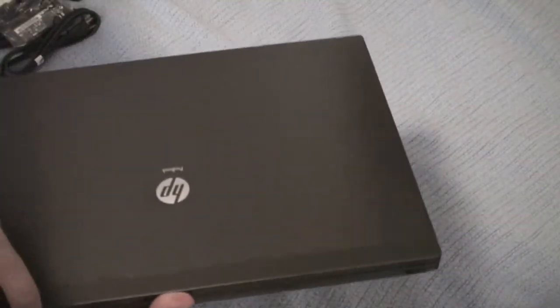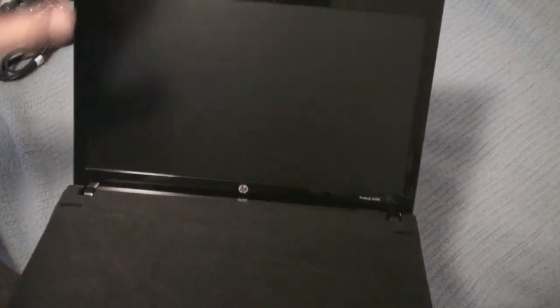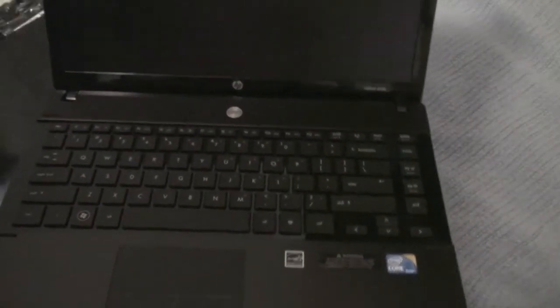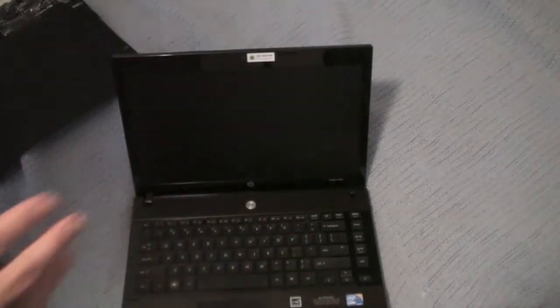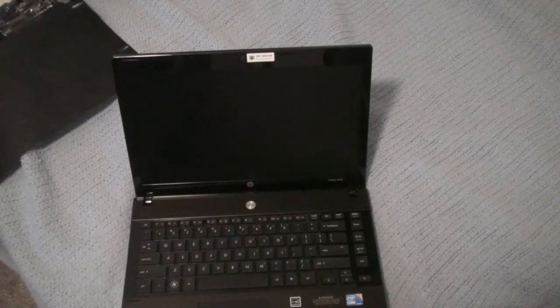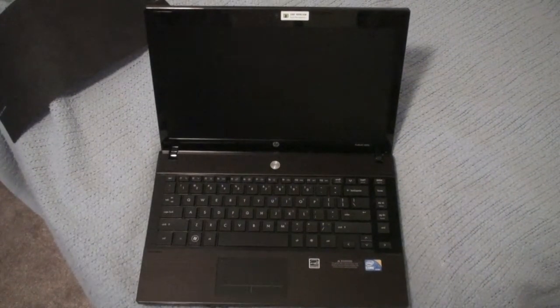Now if we just open this up — another nice thing I liked about it is it actually has a matte display. As you guys can see, I've got a light on and it doesn't reflect at all. It's a beautiful matte display. It also has a 2-megapixel webcam, and of course a full chiclet-style keyboard, which looks really nice. Just looking at this laptop, I can honestly tell you guys it looks like a nice pro machine — it's labeled as a pro machine partly because of the Windows XP compatibility, making it kind of a business laptop.